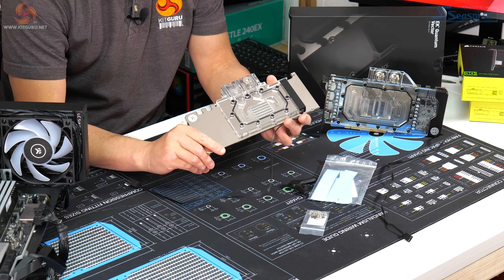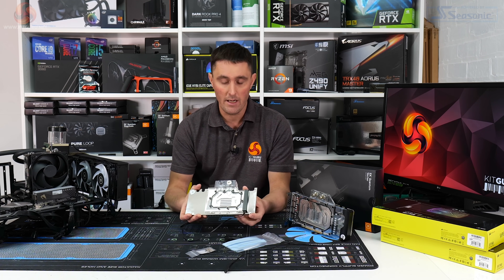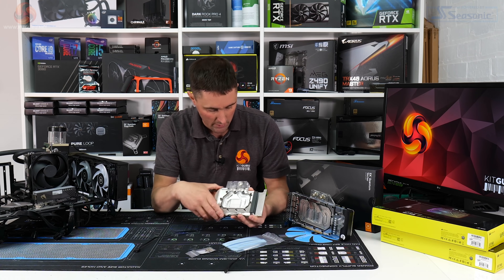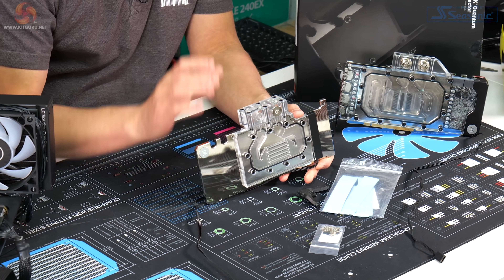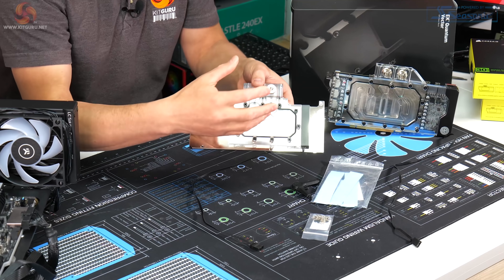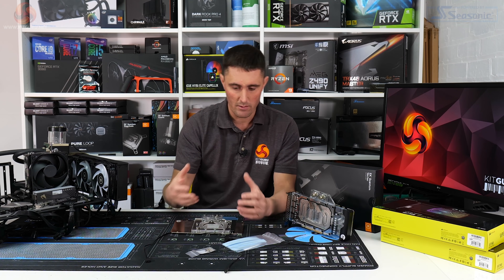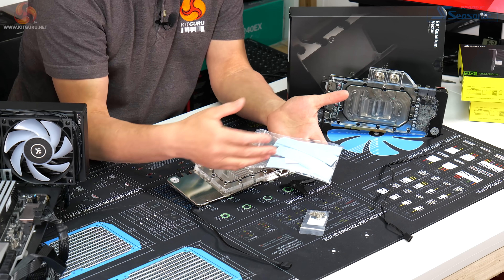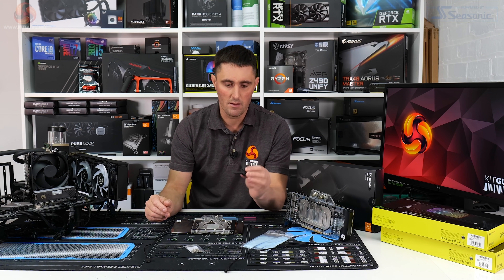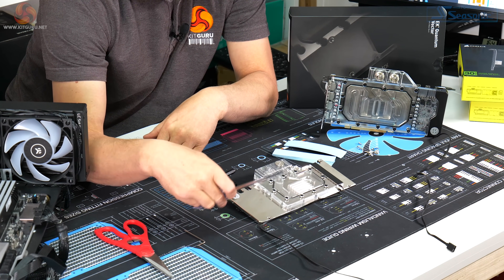To look at the Active Backplate, you would think it is just a standard water block — you've got the same kind of plexi front attached to the back plate, and it does look very much like a water block. You've got a larger terminal on the top which will replace the one on the water block and cover both. You don't get much with it — no installation manual, so you'll have to look online, but you get a bunch of thermal pads, a bag full of screws, and one of those EK Allen keys that snap if you put too much pressure on them.